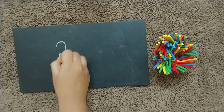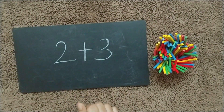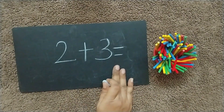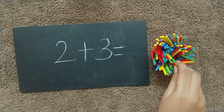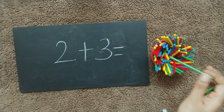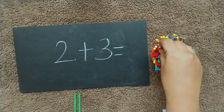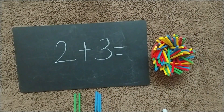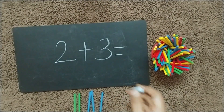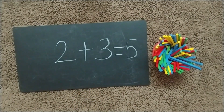A simple activity: write your question on the blackboard and ask the child to do it. The child can take two sticks of one color and three of another, count them all, and write the answer on the slate. Keep practicing — practice helps them learn better.